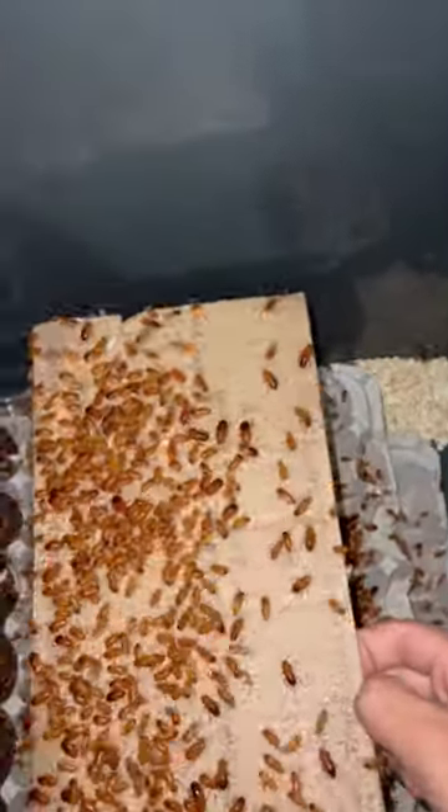Red Runner roaches also really like the heat, so I have a heat mat taped to the back of their setup. I also have these cardboard box pieces, which the roaches seem to like to climb on, so I include those as well in between each egg flat.